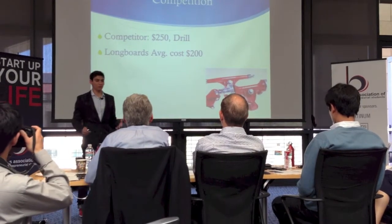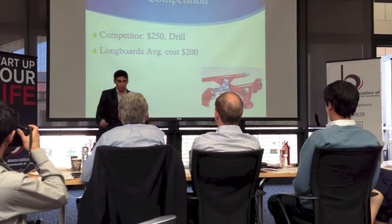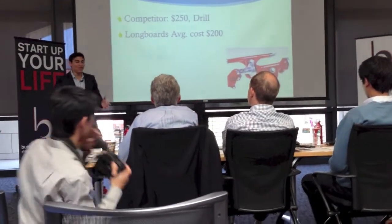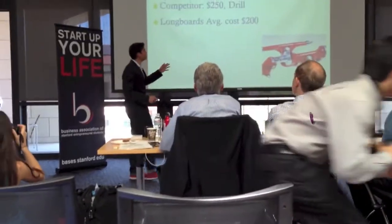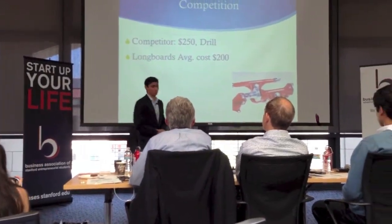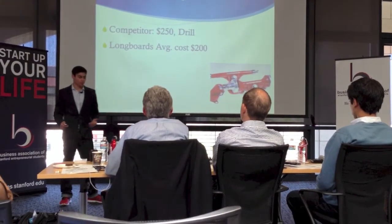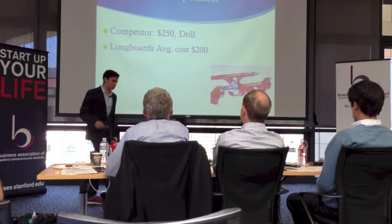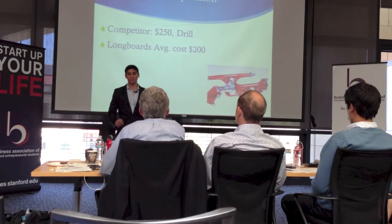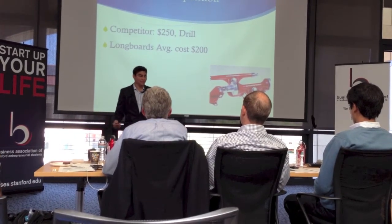The reason I started building this was because I wanted one for myself. So I went online and Googled brake-ful longboards, and I really could only find one company that supplied something like this. Their technology costs $250, and the board itself on average costs $200. They also required drilling into your deck, something I was not willing to do. I went to Google Patents and looked at all the patents. Basically, everything there is either too expensive, can't be attached without drilling, or is not efficient.